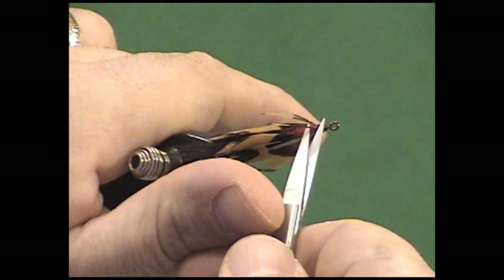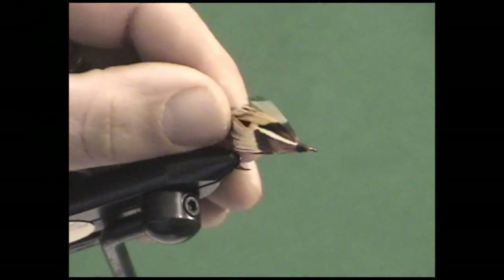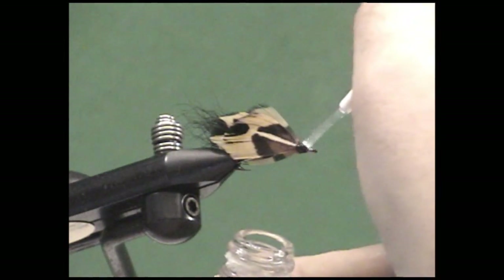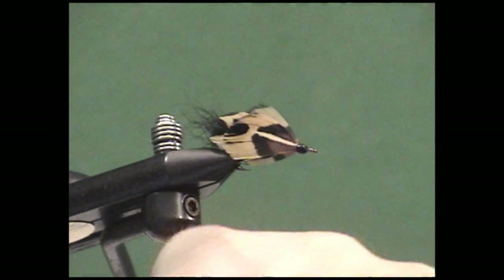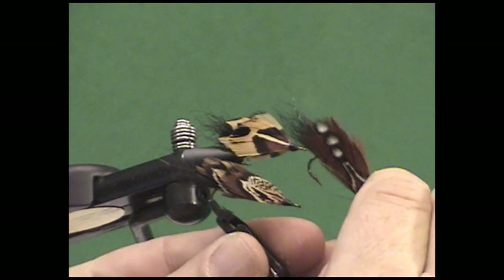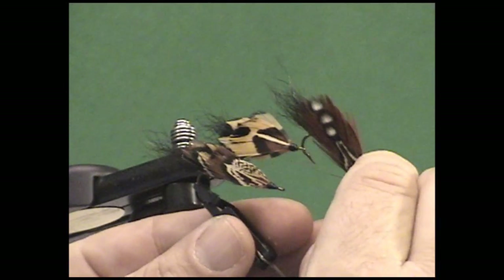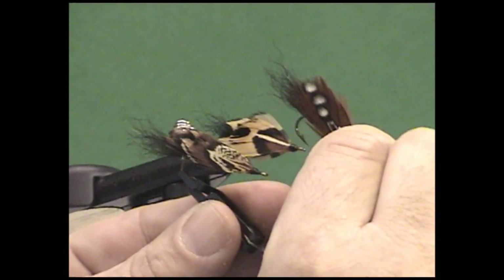You can take these extra feathers — if you have some barbules that didn't quite lay the way you wanted, you can clip those out if you want to be a perfectionist, but I assure you the fish won't mind. Go ahead and add a little bit of lacquer — I like Sally Hansen's Hard as Nails; it makes that indestructible. And there you have it: the Mrs. Simpson. What a spectacular fly — a lot of different patterns and colors you can get all from the same ring-necked pheasant feather. I guarantee you the fish have not seen this fly before. Thanks for joining us. We'll see you next time. Tight lines.